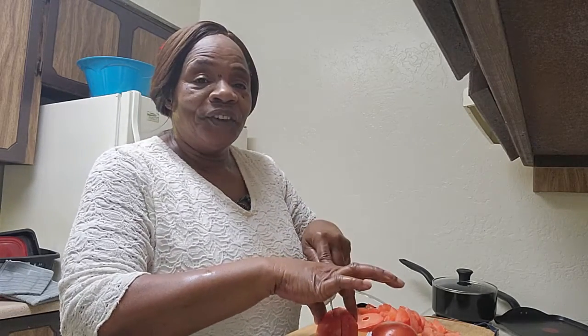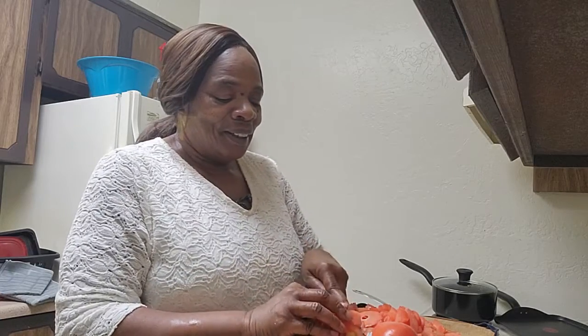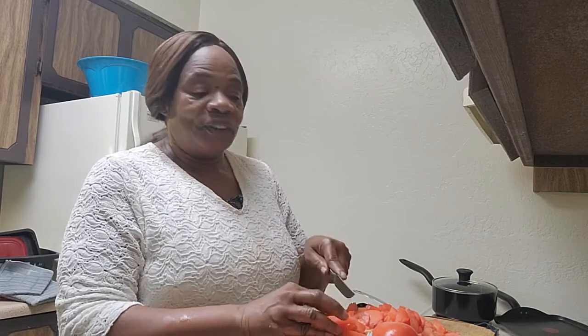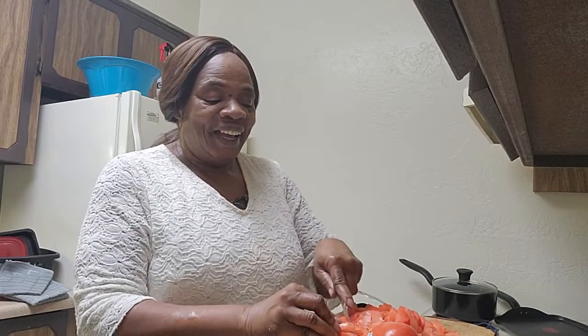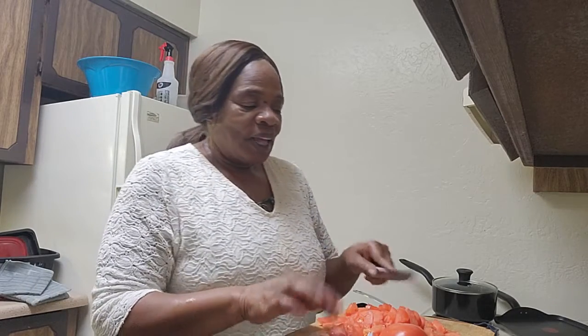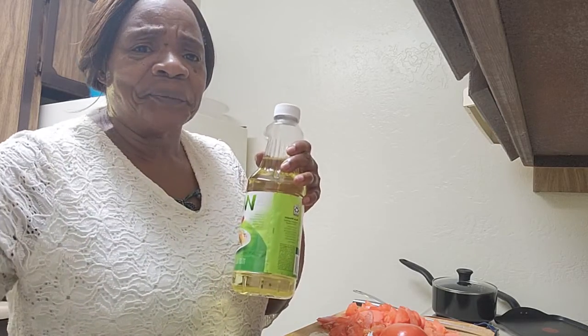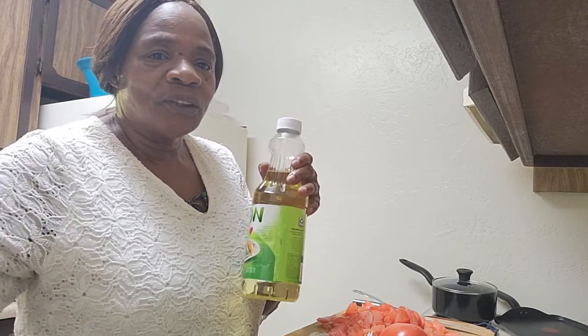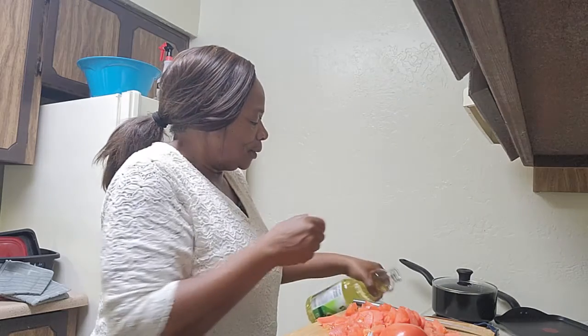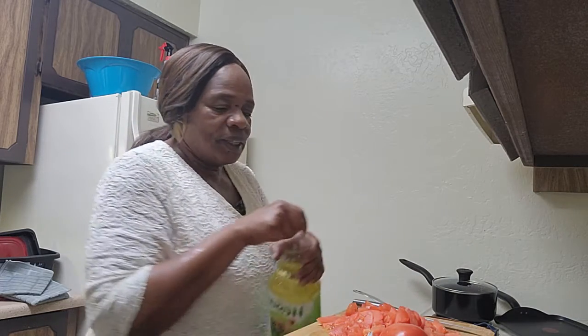I remember the days when Springfield vegetables were all me and my family could afford. So what I'm doing now is just cutting the tomatoes up fine, and I'm going to put just a little canola oil in the skillet and get that going.